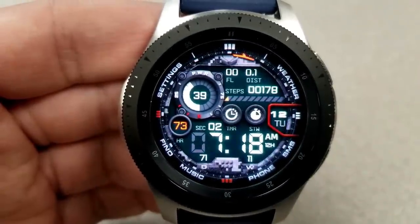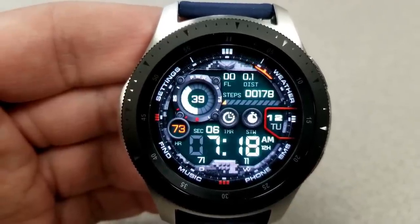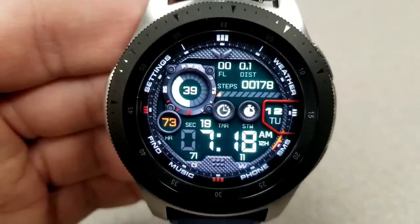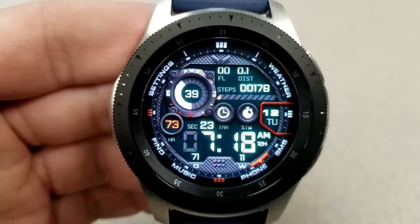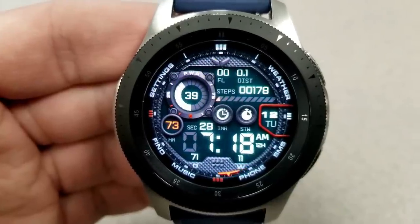For other display information and activity details, you have your floors climbed, distance traveled, and total steps count all in that panel at the top. You have a graphical battery status indicator in the dial to the left. The digital time is near the bottom, and that can also be set in a 12 or 24-hour format.